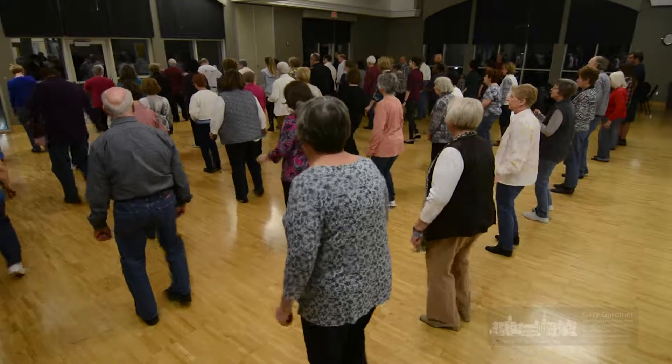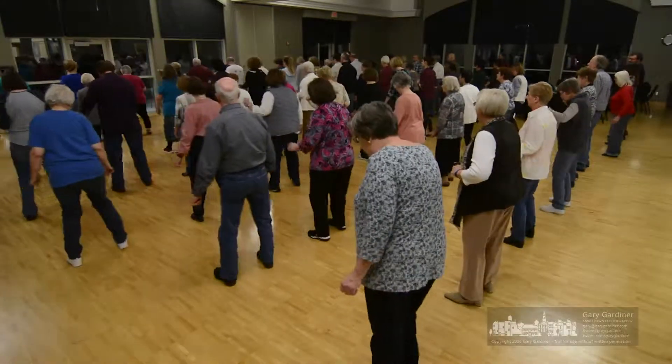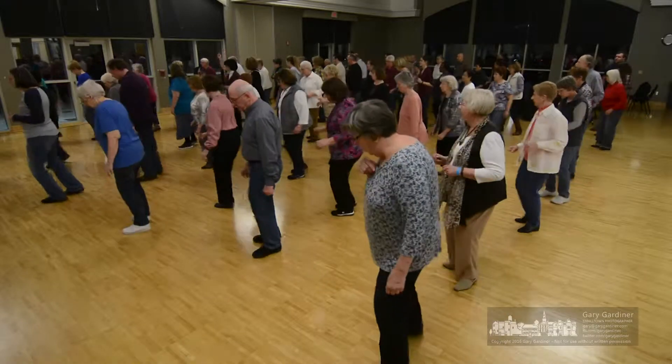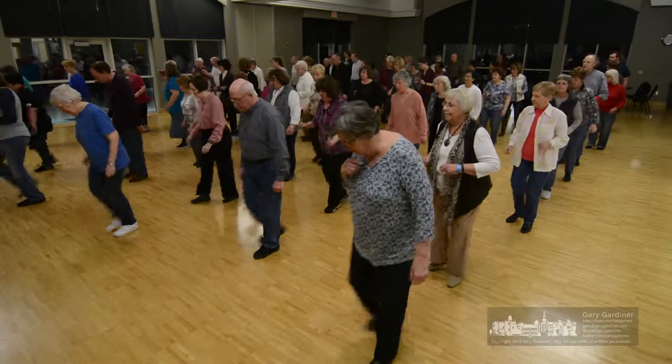5, 6, 7, 8, rocking chair, 2, 8, turn. Rocking chair to show stress.